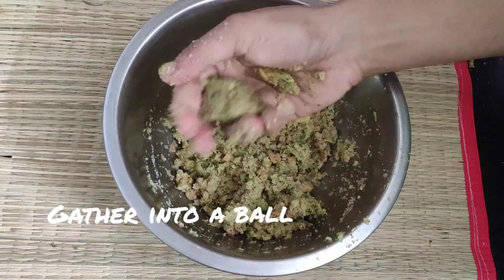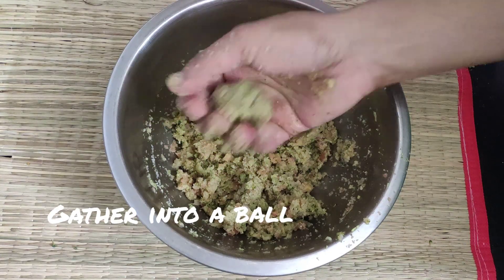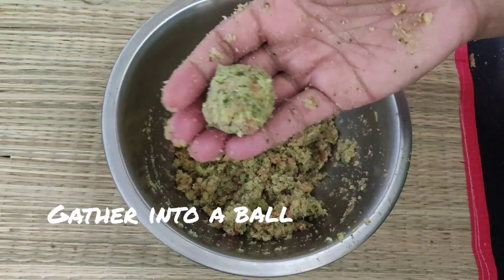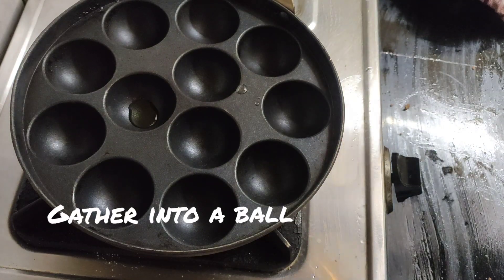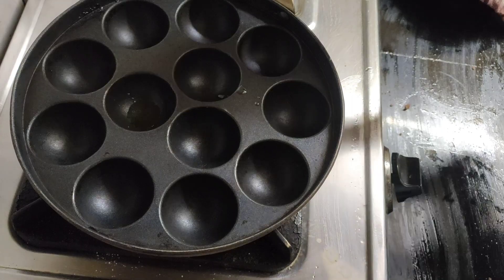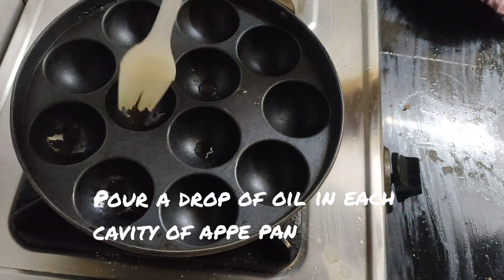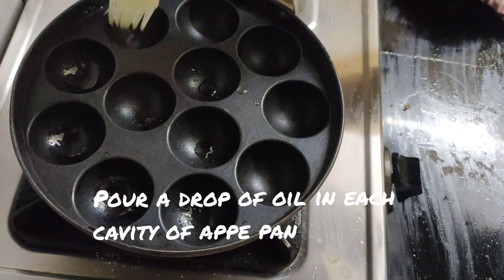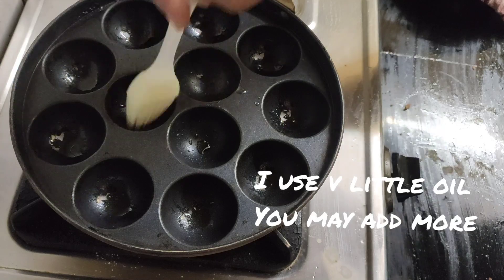Now make balls — gather the mixture into a ball; it should be easy to shape. Preheat your appe pan or appam patra and pour a drop of oil in each cavity. I use very little oil, but you may add a little more.